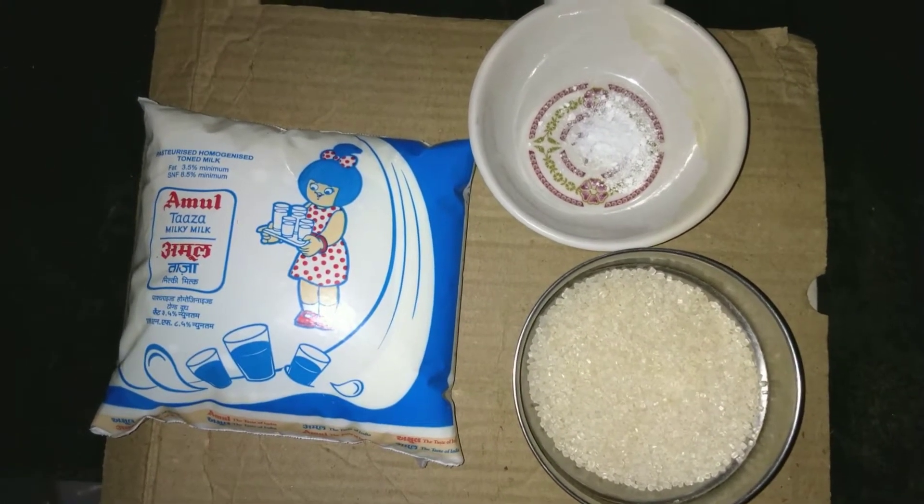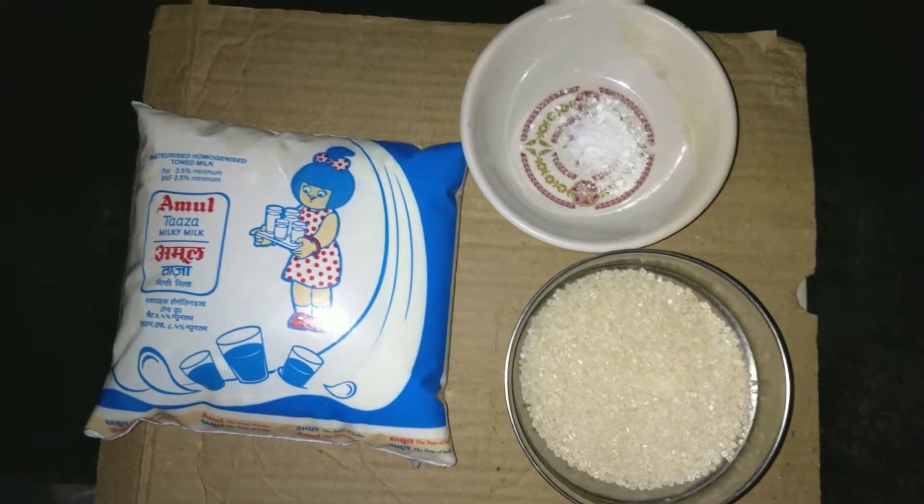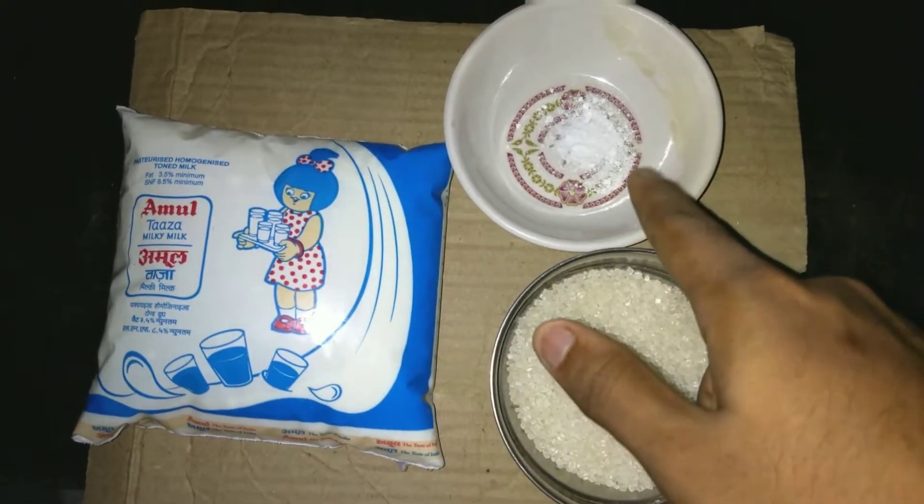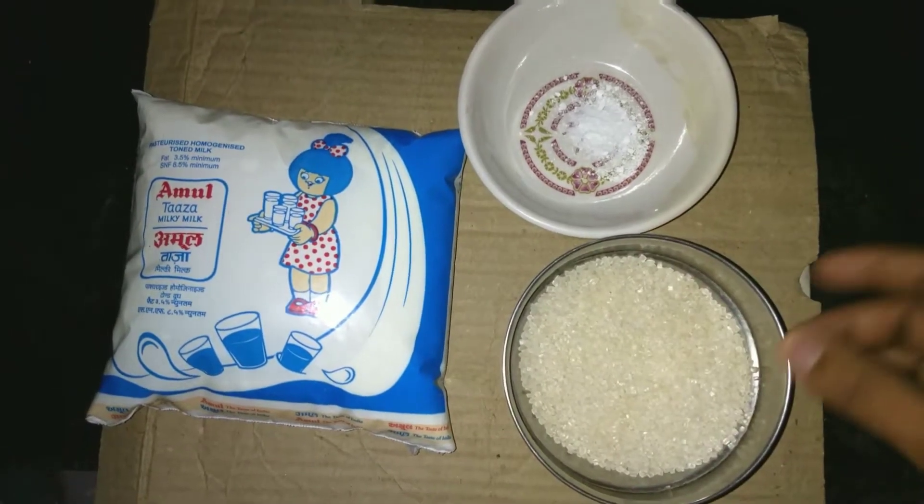The ingredients required to prepare the condensed milk are as follows: 1.5 liters of milk, 1 pinch of baking soda, and 100 grams of sugar.